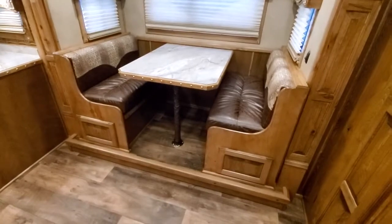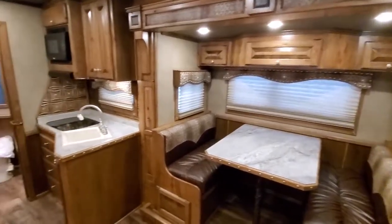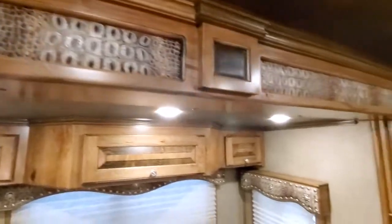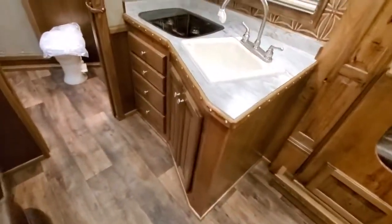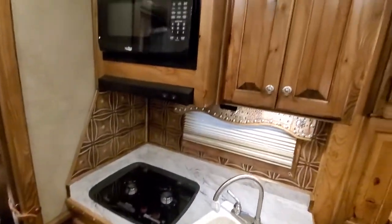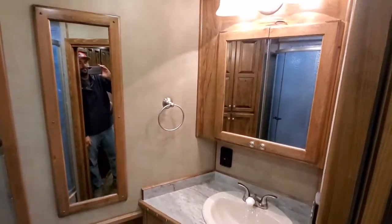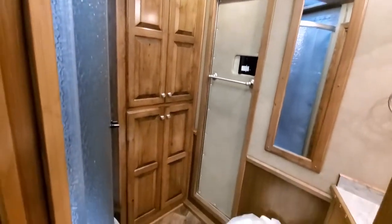Got access doors for storage under the dinette benches. Big, huge closet back here.